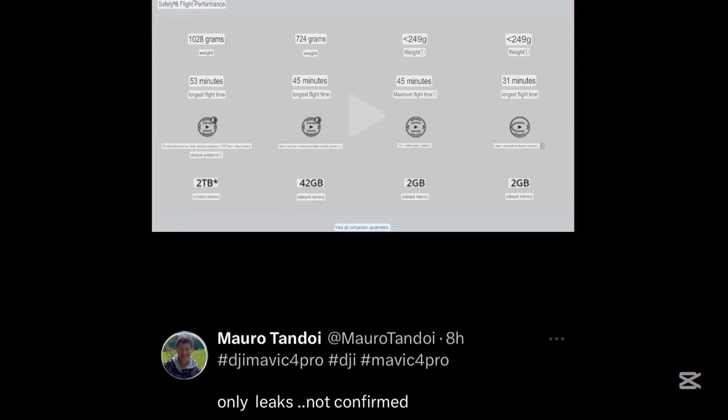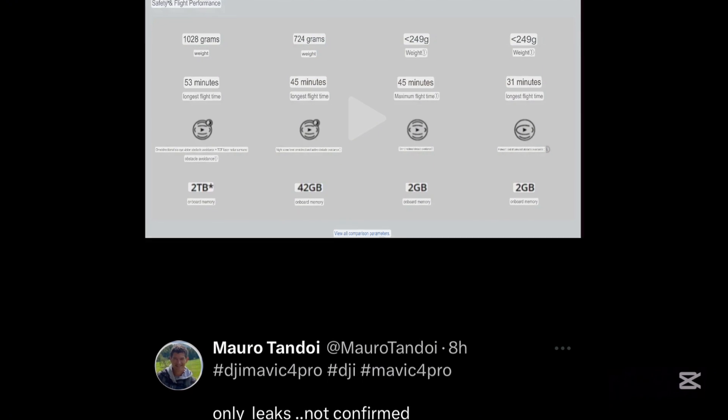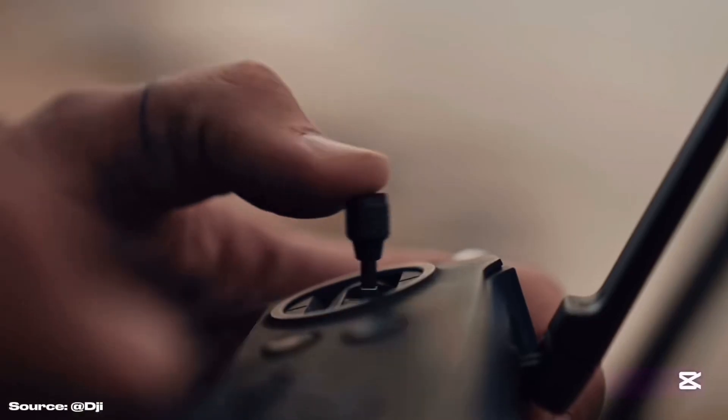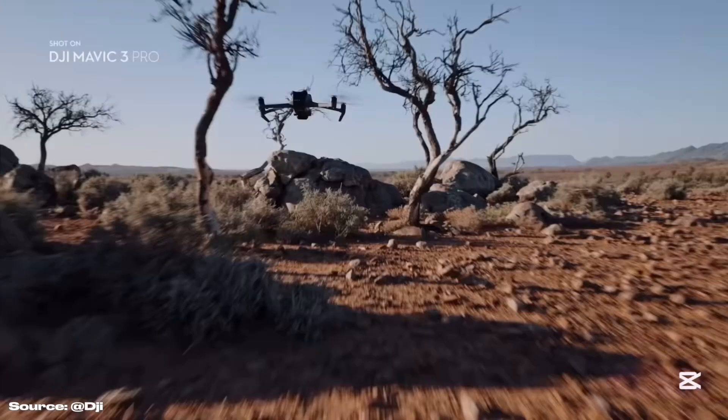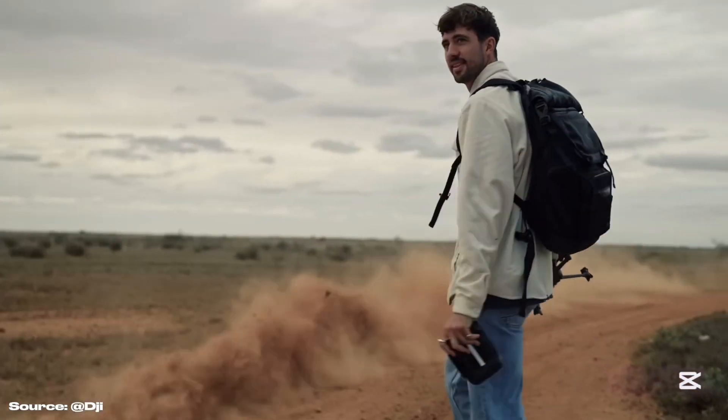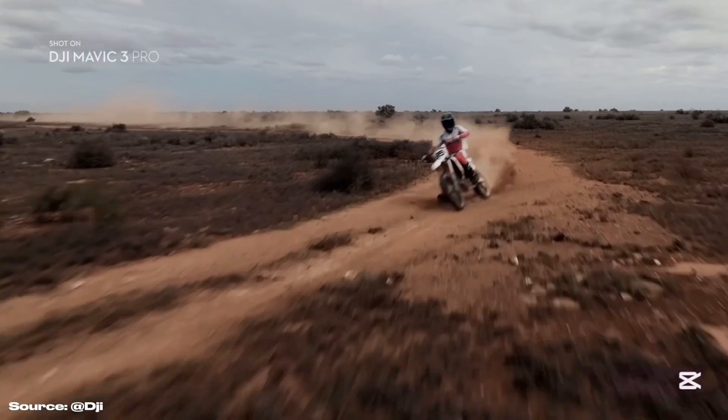It will also feature up to 2 terabytes of internal memory, but it will probably need to be purchased separately. There are still some missing details from this leak, such as the 40-kilometer range thanks to the new RC3 and RC Pro 2, which we have already seen in our previous videos.